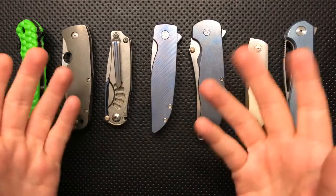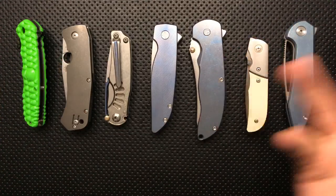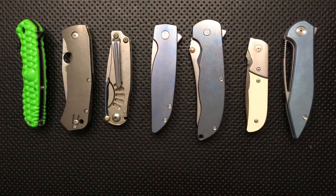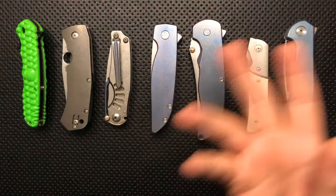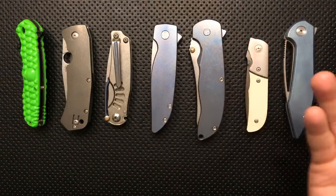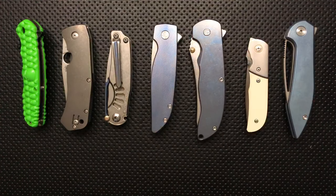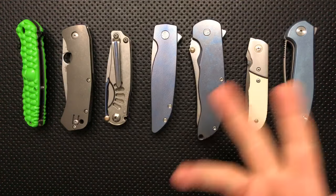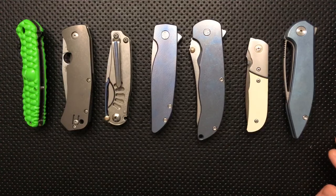Wei Zhu Lin asks my opinion on Microtech OTFs. I'm not a big fan of automatics, but Microtech makes some great ones. I don't love the proprietary screws, but they actually make sense on automatics because those are dangerous to take apart and hard to get back together. Microtech makes good stuff — I'd love to get my hands on a G&G Hawk Deadlock one of these days.